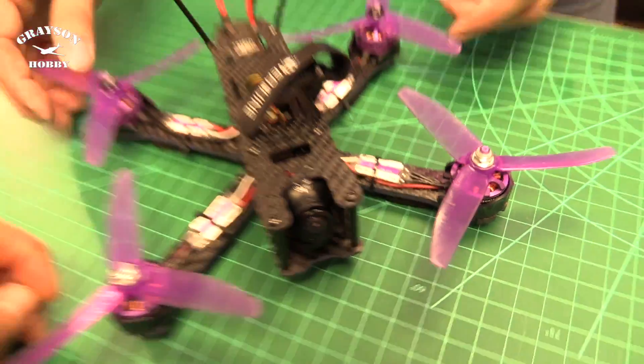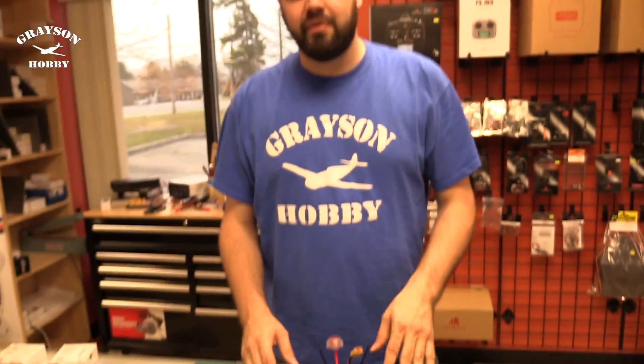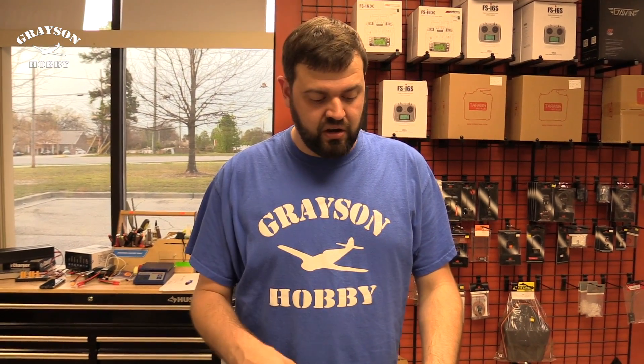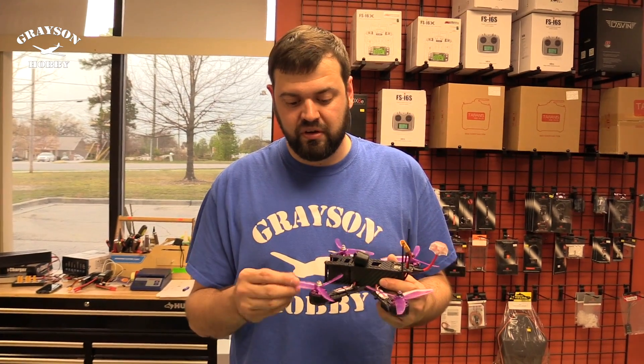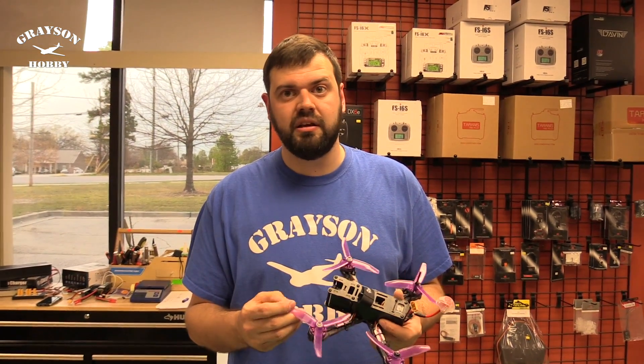Another thing I've done is DAL props. The stock props will get you going, but I don't recommend going with DAL right off the bat — it comes with 20 props, might as well use those up. The DAL props are a lot stronger, so if you crash you're more likely to damage a motor. But once you get the crashing out of the way, you're good to go. The 5040 V2 from DAL is an excellent prop for these things — they work amazingly, they're very smooth, great strength, less likely to break. You can hit branches and keep going.